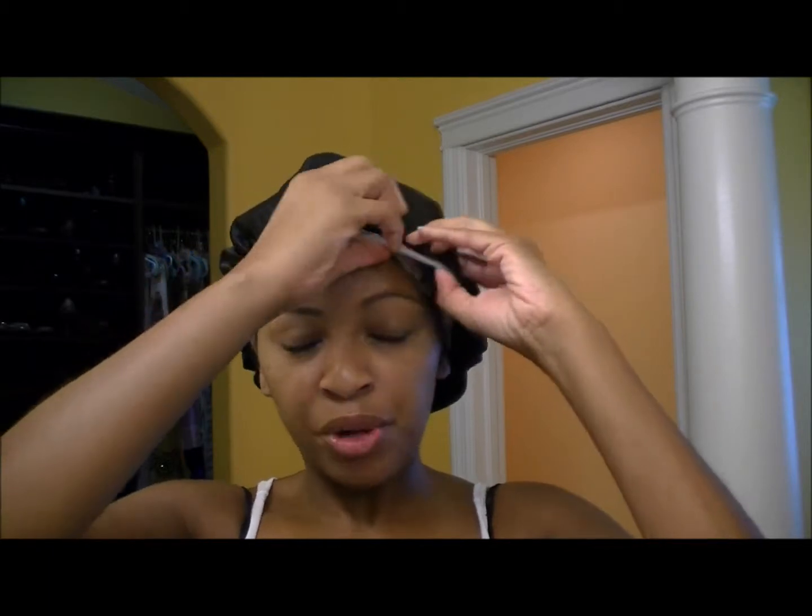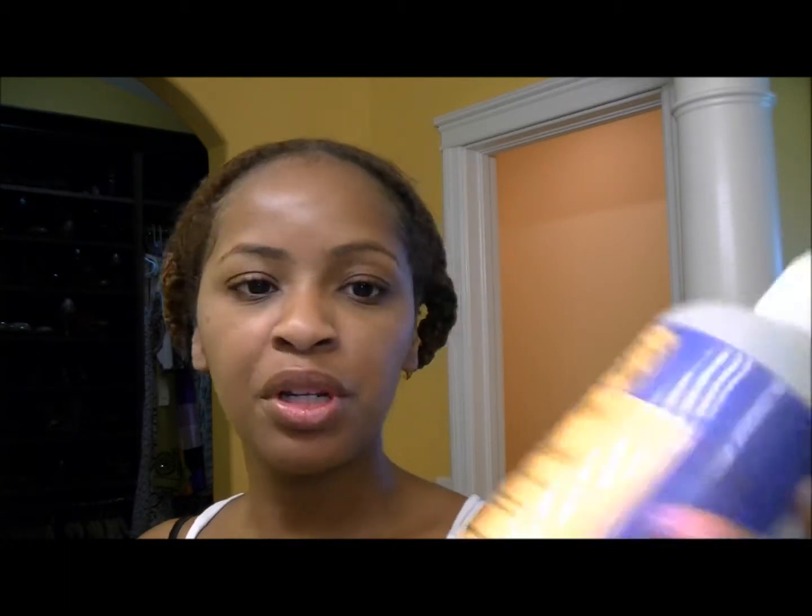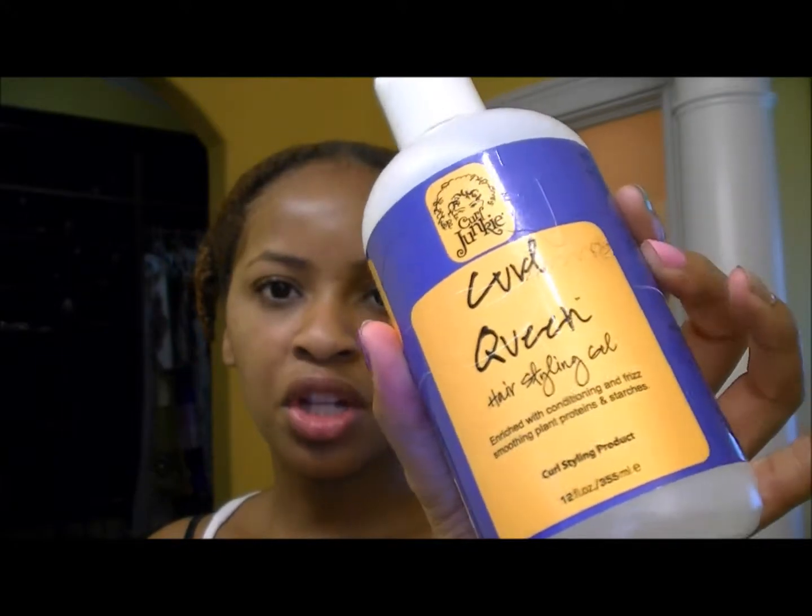Hey guys, good morning. I'm back, about to take out the little braids or twists I put in last night and go ahead and do my hair for the wash and go. All I'm going to be using is the Donna Marie Dream Curling Cream as my main product — it's a creamy, pudding texture and it smells like cake. On top of that I'll be putting Curl Queen by Curl Junkie, which is a medium hold gel. By itself the Donna Marie doesn't give me enough hold to last more than a day, so I put the Curl Queen on top and I usually get about three days. At the end I'll add Curls in a Bottle just on my crown area and ends, because those are the parts that tend to get frizzy first. All right, let's get started.